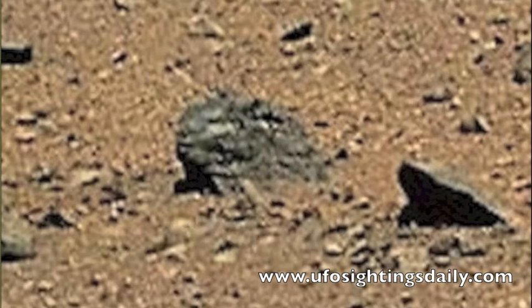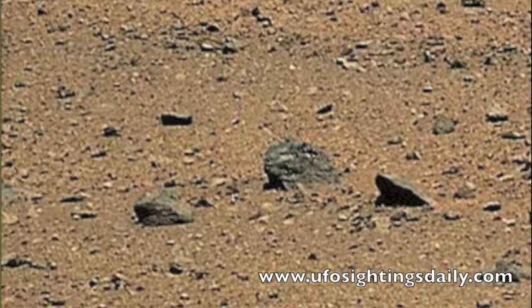This is really an amazing face. I haven't seen one like this in months. But this was in a NASA photo and I will zoom out so you can see this structure better.